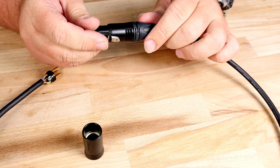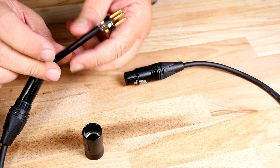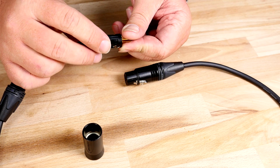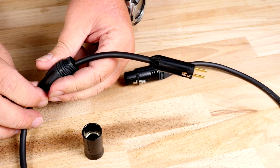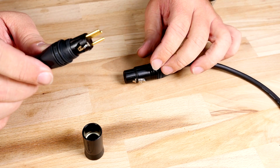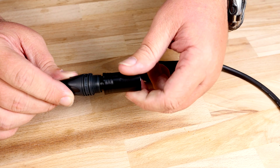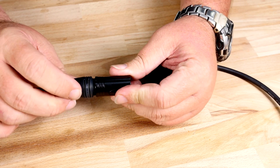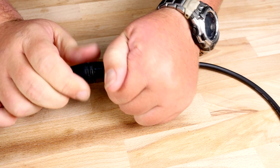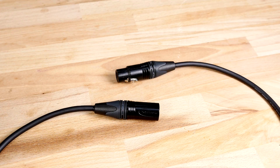Hand tight is more than enough. I am going to repeat this step on the male side, sliding the chuck up into place. I am sliding my bushing, or what we call boot, into place. Bring the metal housing down until we get it twisted into place, and just twist the boot finger tight. And there you have a completed XLR.